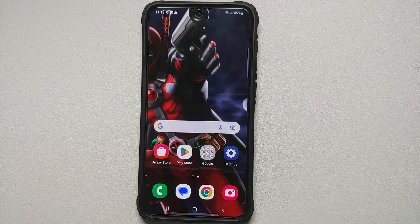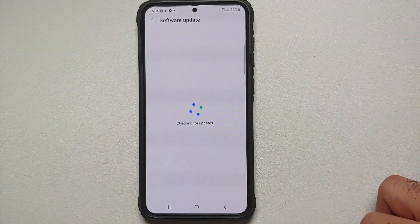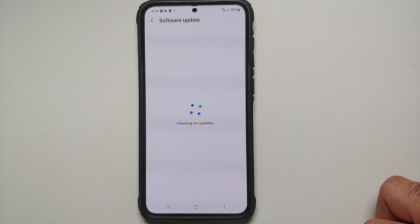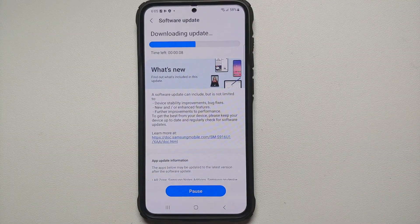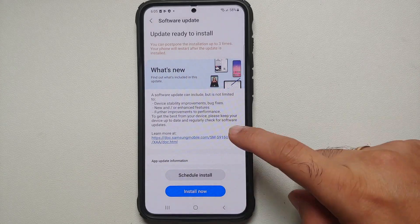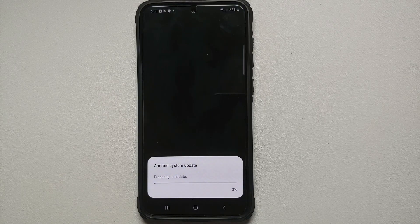First things first — we all know that when they ship the device it is running software which might have an update available. So connect to the Wi-Fi, go into Settings, go into Software Update, select Download and Install. You're pretty sure going to get an update for One UI for your Samsung Galaxy S23 series out of the box.